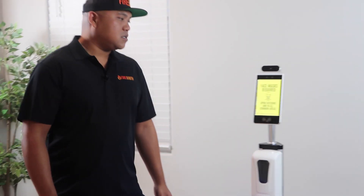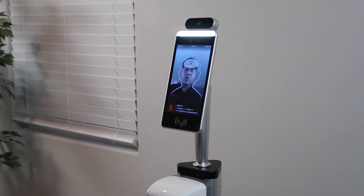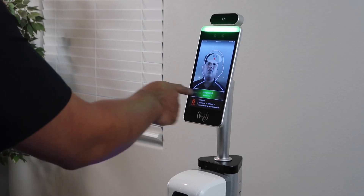So let me go ahead and show you what this actually does. It's on auto mode, and if I just stand right in front of it, it will take my temperature, right there.